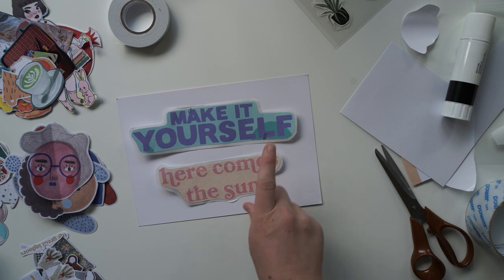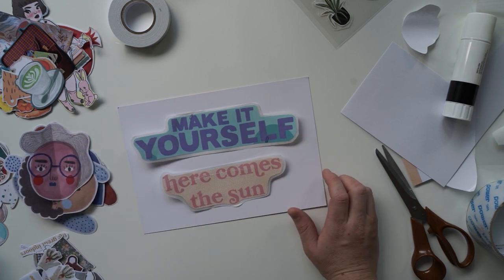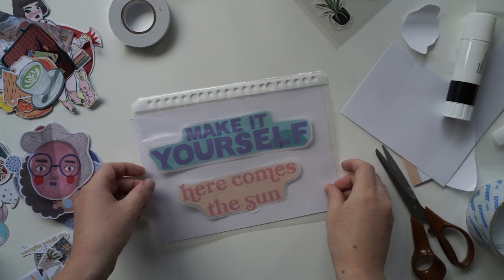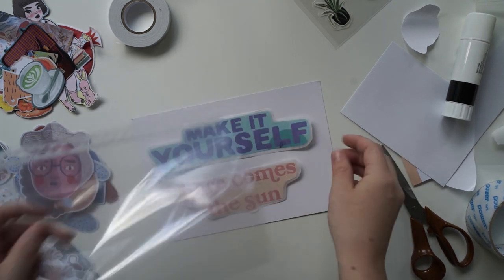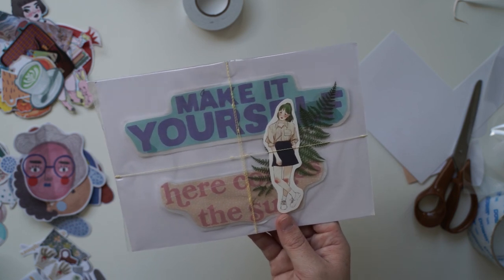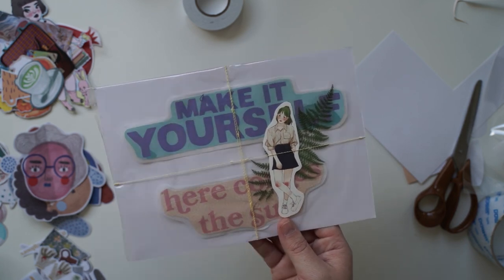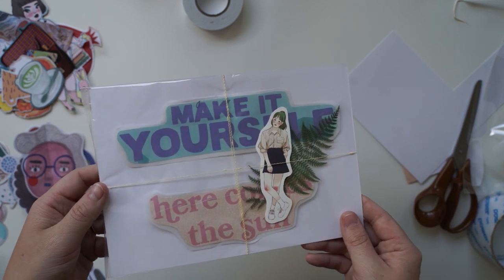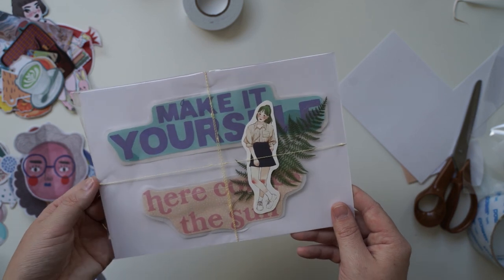I was going to wrap it with baking paper but I've got something better. This is just an A5 plastic sleeve. I'm in a craft room with so many tags around me and couldn't find the right one, so I put this little sticker girl and another sticker on it. I thought that would look cute — it's like a little wrapped present.